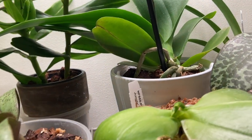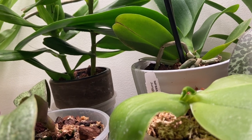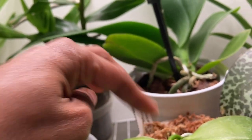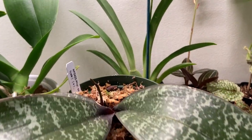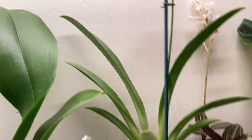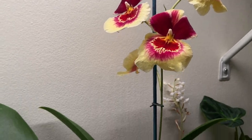This one is Phalaenopsis bellina. It's a species orchid and it has a spike coming right there. And this is Phalaenopsis chilleriana. It's got a spike coming right there, and this is a hybrid Miltonopsis orchid.